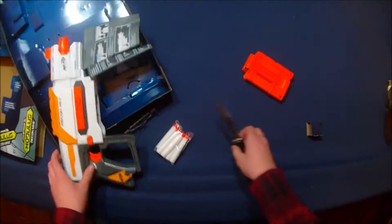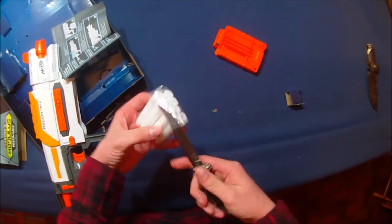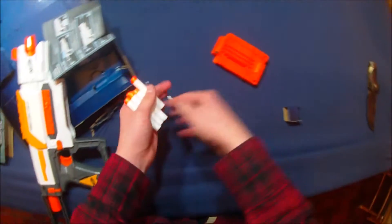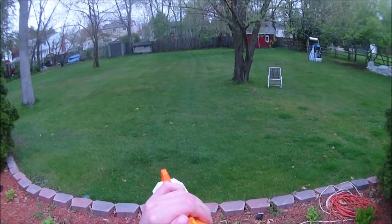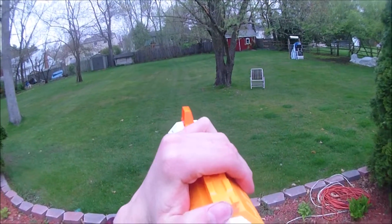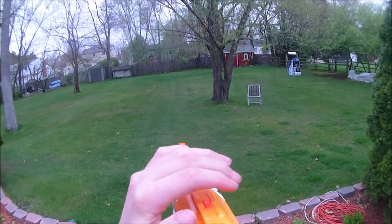Side tack rails, and we'll go ahead and crack these darts open, and I will take this thing outside and test it. Now, the moment of truth — is this blaster any good? It's getting pretty standard Elite ranges.